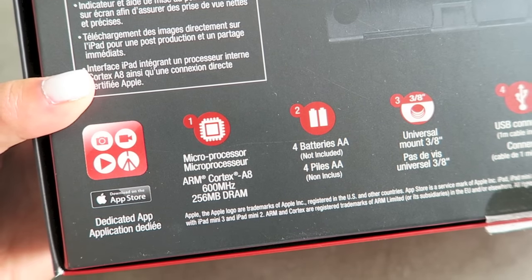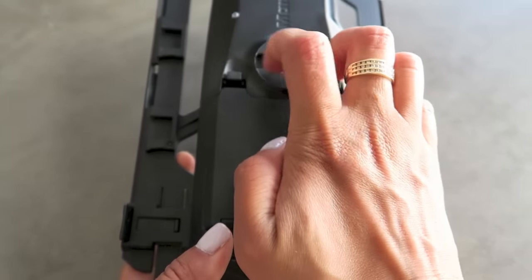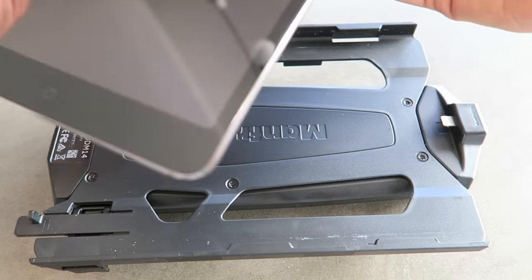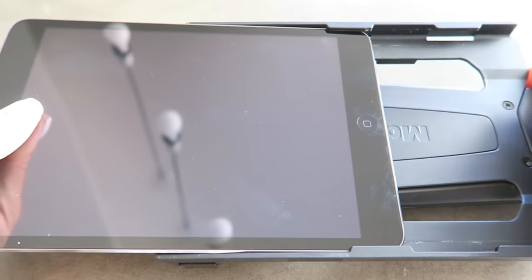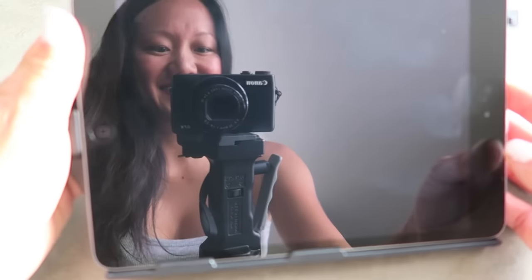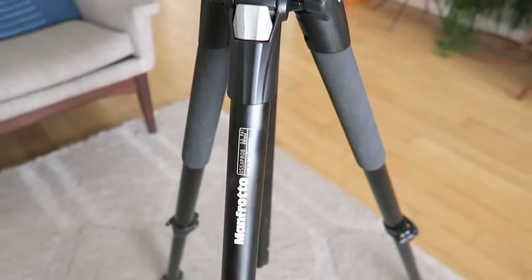I wanted to make sure we had everything ready. The box indicated it needs four double-A batteries; it does come with a power cord, but that won't do us much good at the beach. I put the batteries in, grabbed my mini iPad 2, slid it into place — it clicks down onto the little charger. While still at home on Wi-Fi, I also downloaded the digital director app.